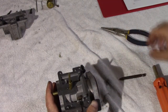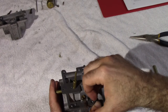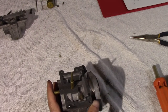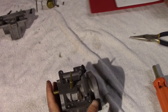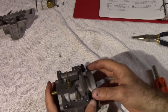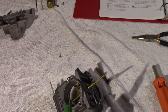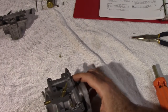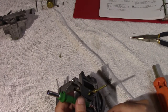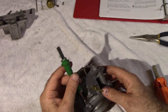From here, we want to take out the float pin and lay that down. What we'd like to do next is take this little pin out, and to do that we need a small punch. We're going to punch this pin out this way, because this part here is knurled into the carburetor, and that's what's holding the pin in place.